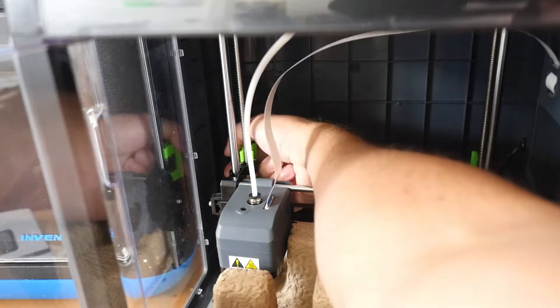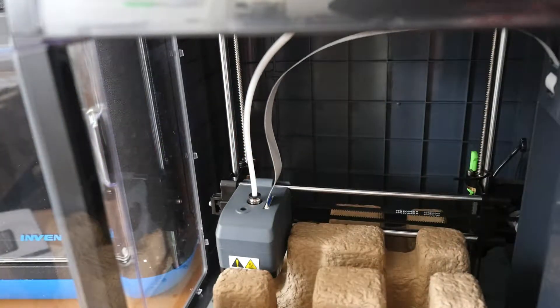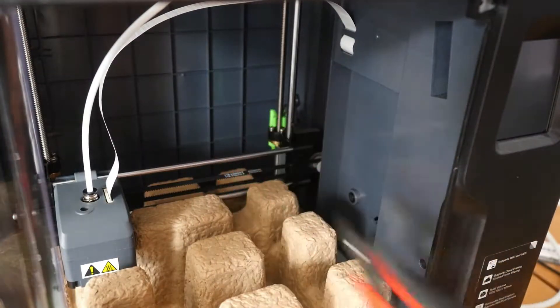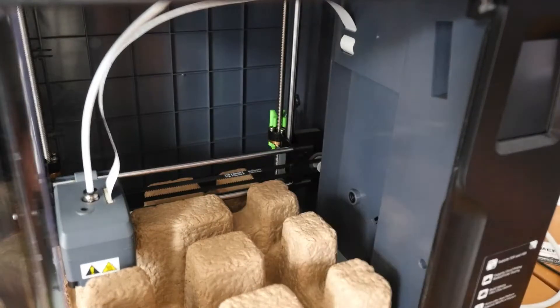These 3D printed clips secure the gantry during shipment. The one on the left comes right out, but the one on the right is secured by a zip tie. Cut the zip tie before trying to remove the clip.